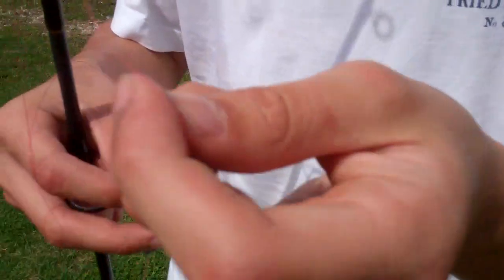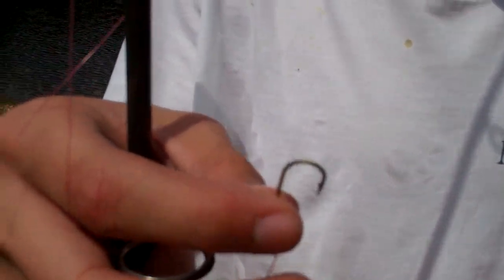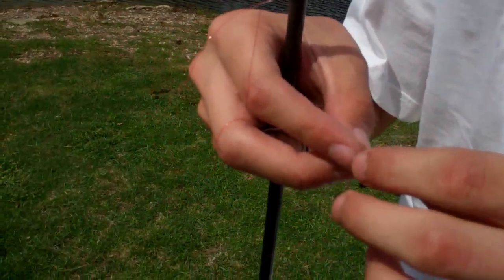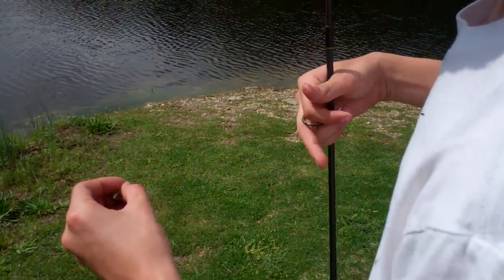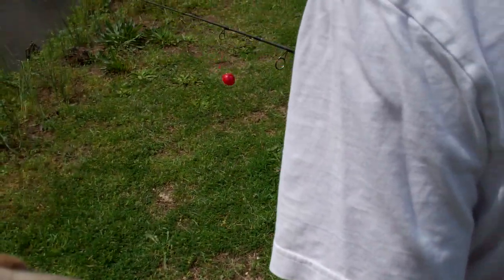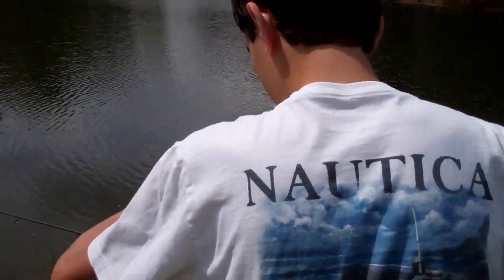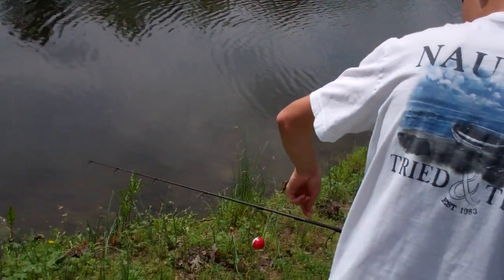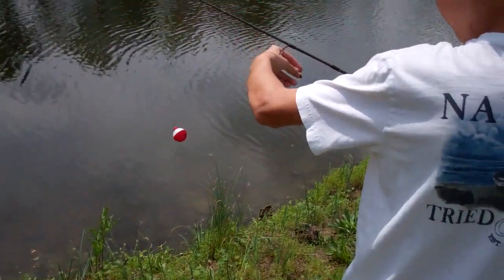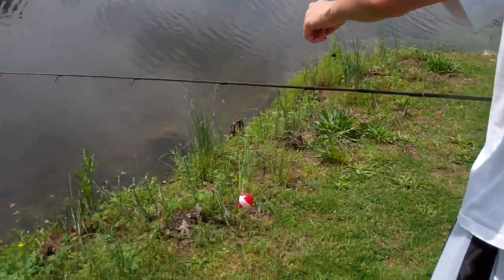Alright, here we're going to try to fish with a bobber today. Well, we're fishing with everything today. Let's see what we can catch. We're going to try to catch us a fish with a bobber. We got a cricket — a cricket we just found over here. If we can get it untangled, we might be in business here, people.